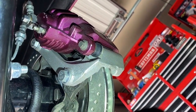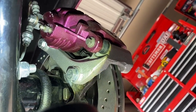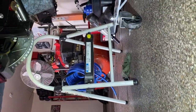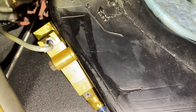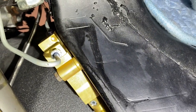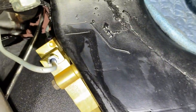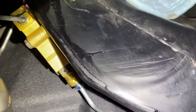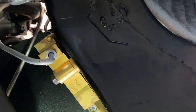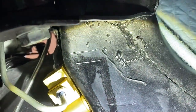Not seeing any puddles, not seeing any drips, not seeing any wetness on any of these lines in the back. But if we go up to the front, that's where I'm seeing some puddles. It's kind of the same spot — right here on this proportioning valve. I'm seeing puddles right there on the back line and puddles right up here on the line on the bottom. This line is fine, I've tightened that up — the leak is coming from somewhere up top.